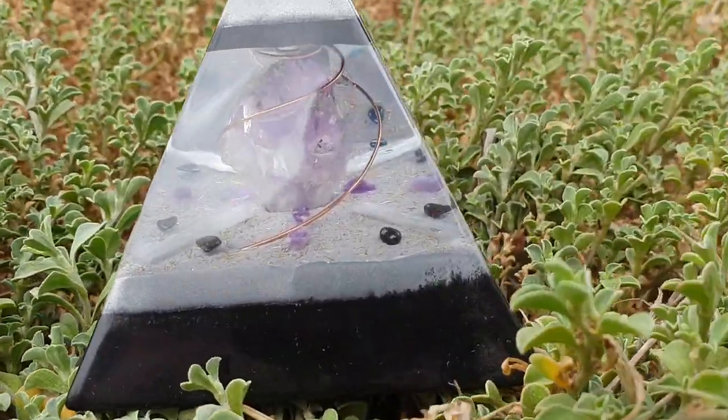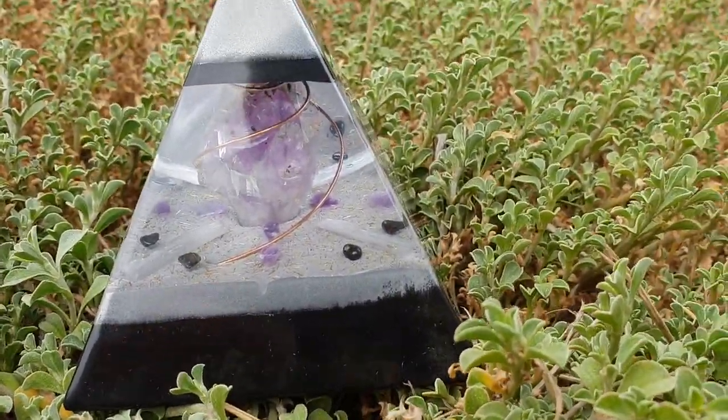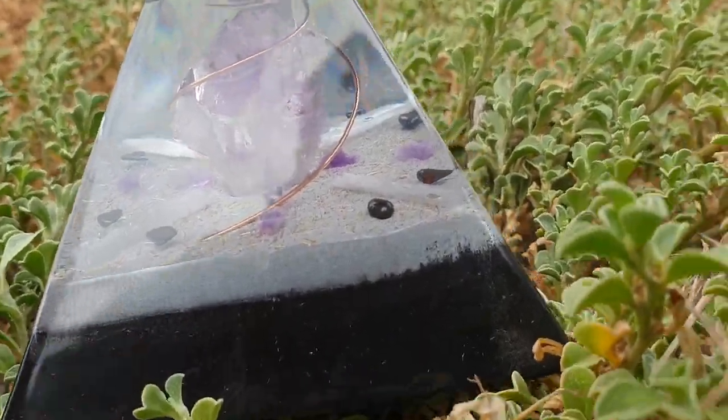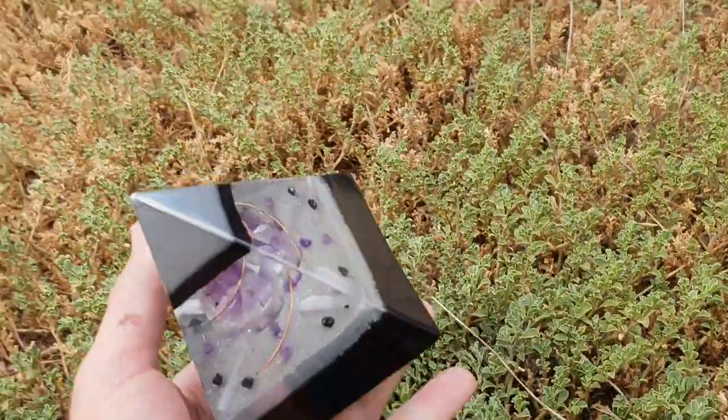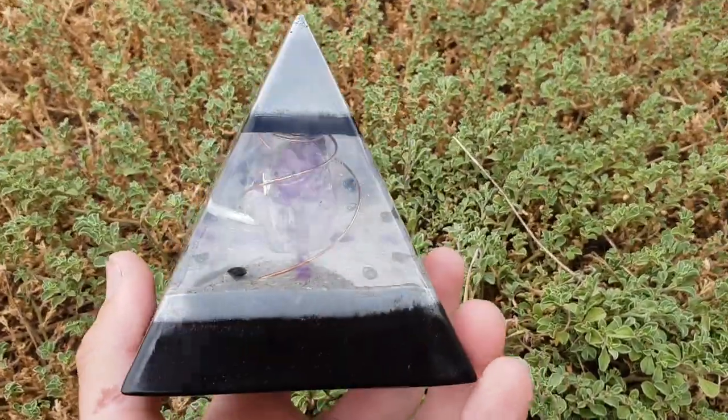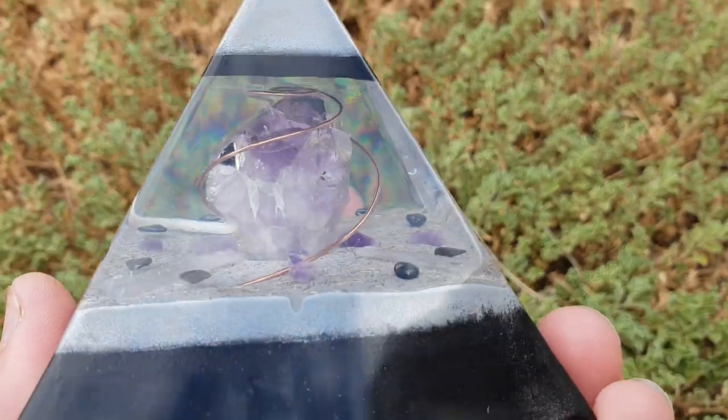Welcome back to the channel. I've got this beautiful Orgonite piece we just finished. Right off the bat, this is not for sale — this is a gift, a birthday present that we've made, and I'll be giving it to her in a second.